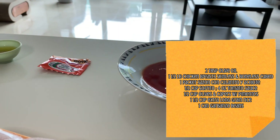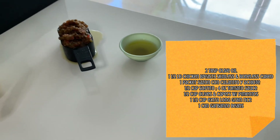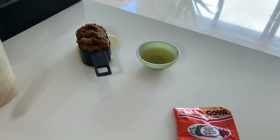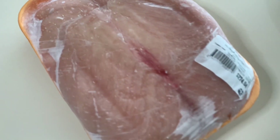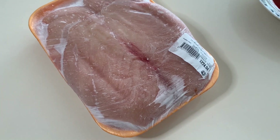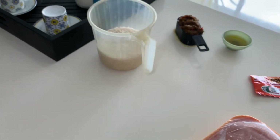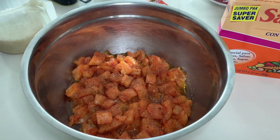Two tablespoons of olive oil, one and a half pound chicken breast skinless and boneless cubed, one pack of sazon goya, a cup of sofrito, four ounces of tomato sauce, a half cup of pimento stuffed green olives and capers, and two cups of rice. Let's get started.